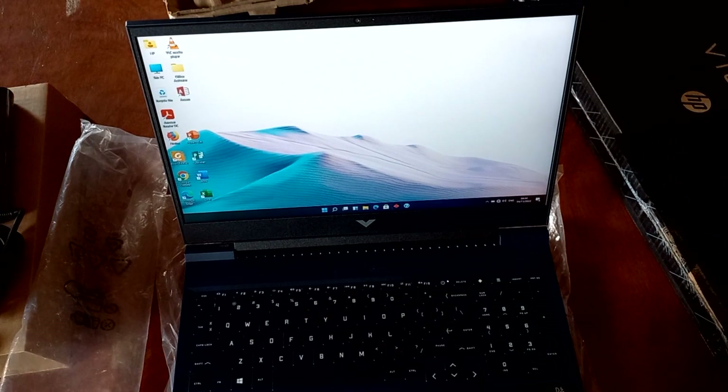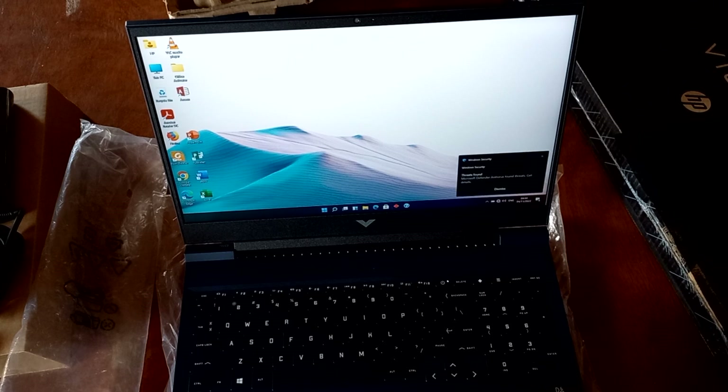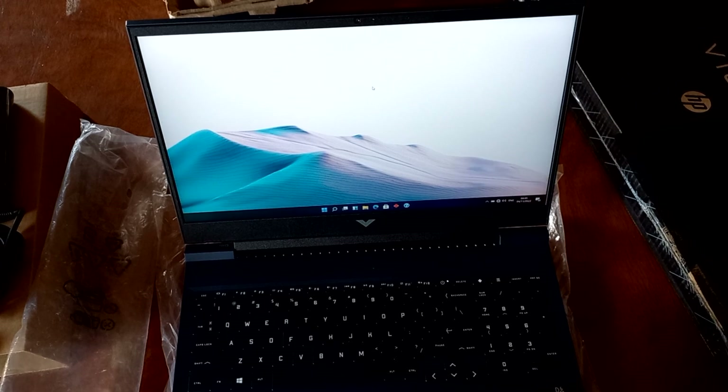Now let's turn it on to see how it boots up. It is done booting — this is how the Windows 11 desktop looks on the HP Victus 16. We also get some apps that were installed by the shop that it was bought from. The contact details of the shop will be provided in the description section, just in case you want to purchase one of the HP Victus 16 or any other type that you prefer. They also have some laptop accessories as well, which will be mentioned in the description section.